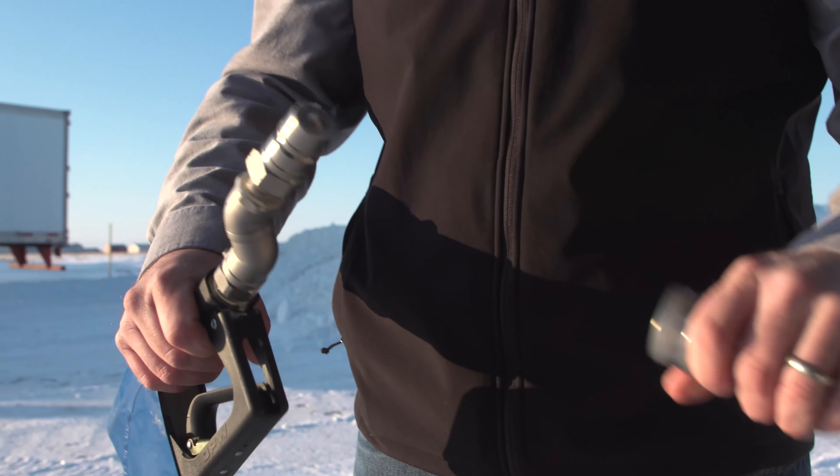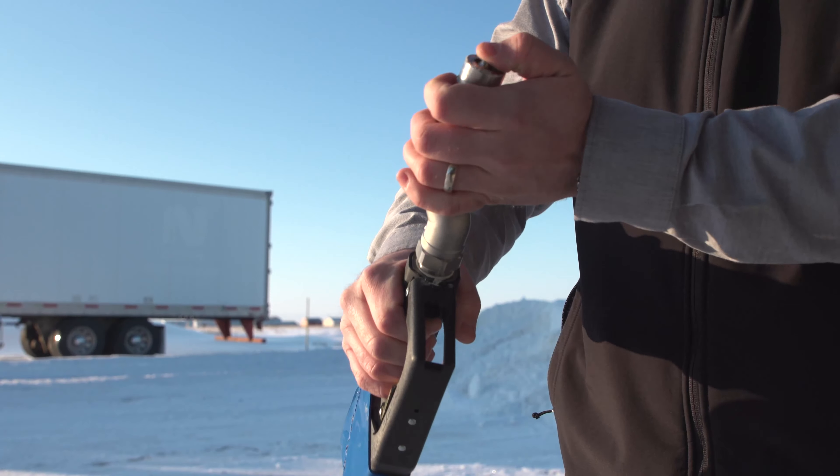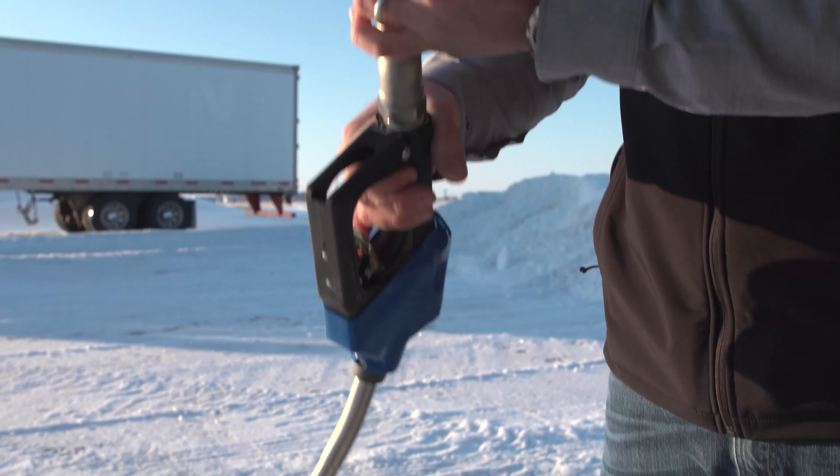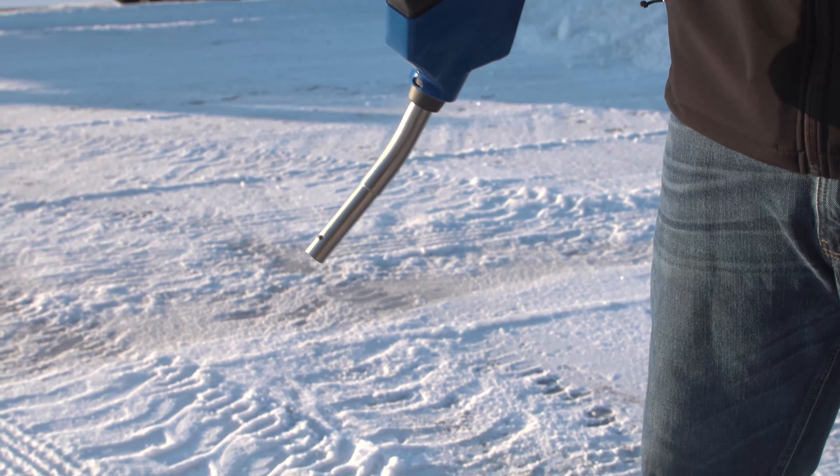After that, you simply want to quick couple off the connector, pull in on the handle, and push in on the quick connector to release the DEF that's in that nozzle, making sure there's none left in it so that it doesn't freeze or bust.